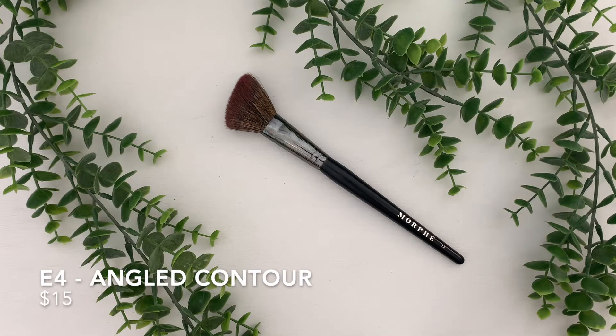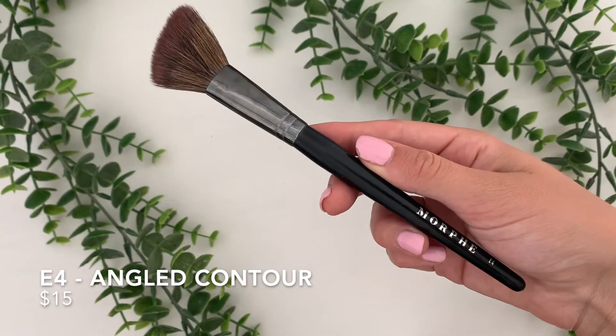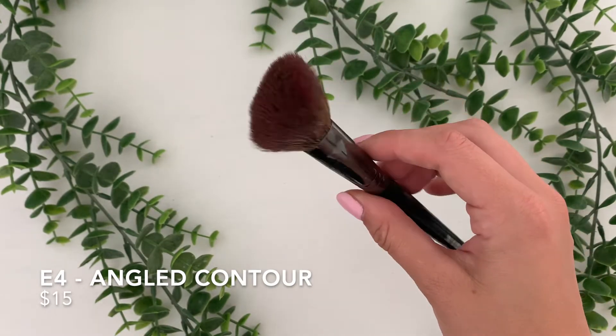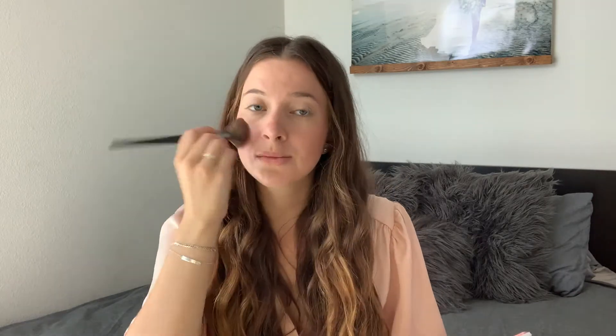This is the E4 Angled Contour Brush. This one is $15, and even though it says it's a contour brush, I use this as my blush brush. It is the perfect brush because the more you wash it, the more it fluffs up and the bigger it gets, which is just perfect for applying blush. In this video I'm using it with a cream blush, so it works great with both powder and cream blushes. It blends it out like a dream.